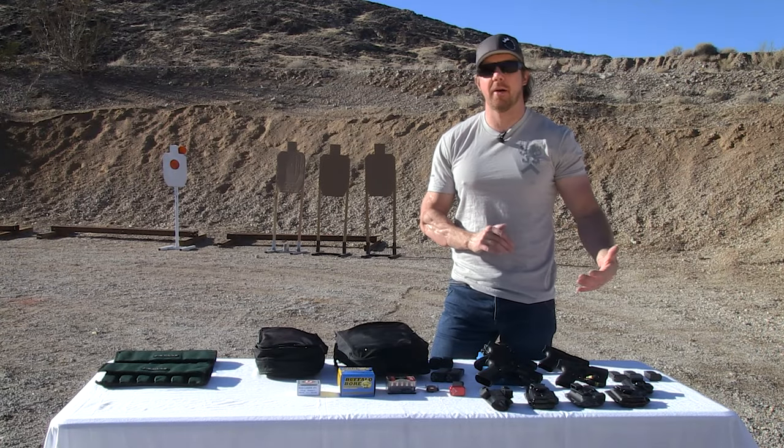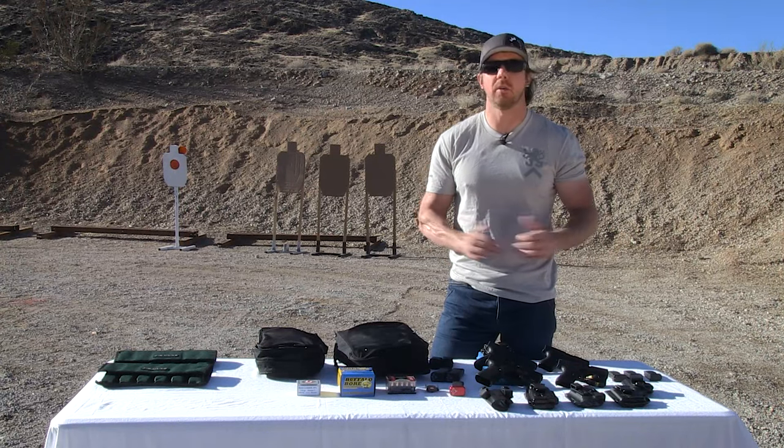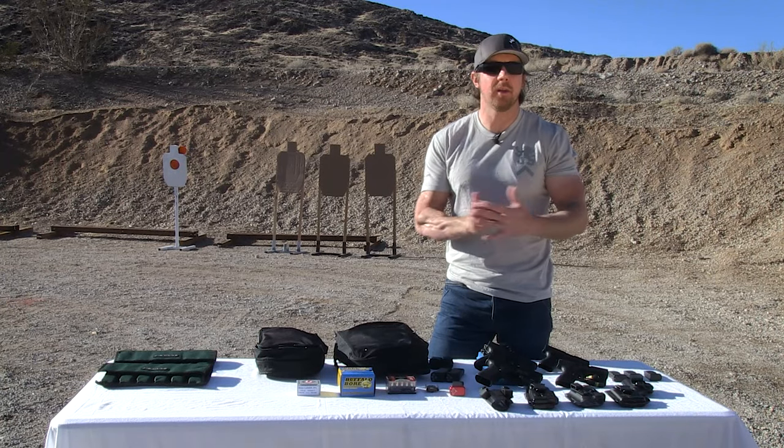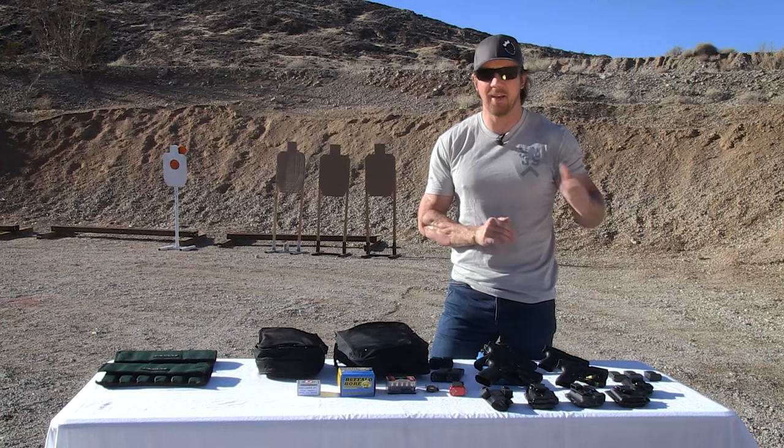If you carry a firearm concealed or in an open carry capacity, I can't really see the logic of carrying a firearm without carrying a spare mag for it. There's a litany of reasons — malfunctions, and the list goes on — but more importantly, that gun is only useful for as long as it has rounds. So carrying that single magazine in the gun, you're taking a big risk.